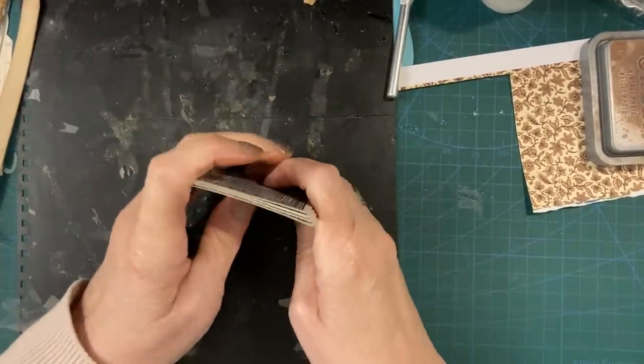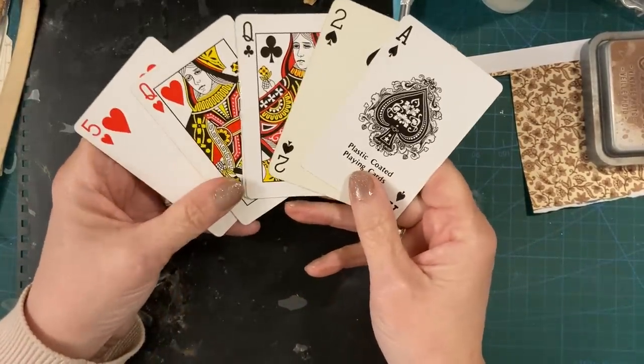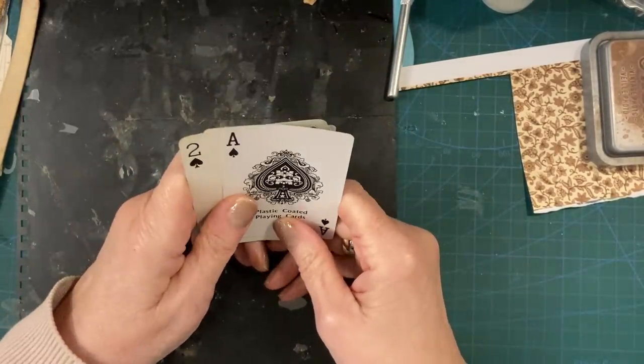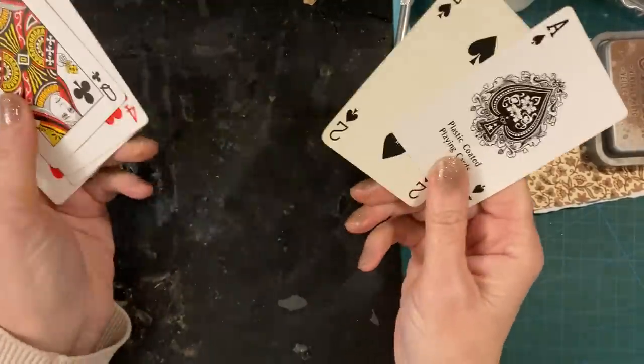Hi everyone. This is Sue's Journal Adventures and tonight I thought we'd play with some playing cards. No, we're not playing cards, but we are playing with cards.